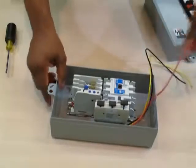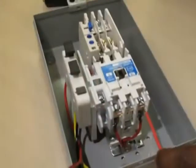Step 5: feed the red wire into phase 1, that's L1, of the starter and screw down tight.